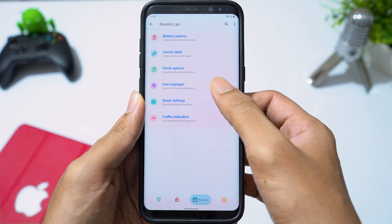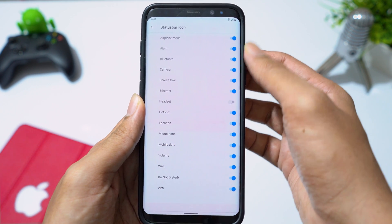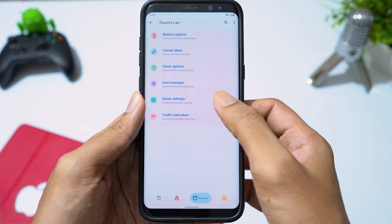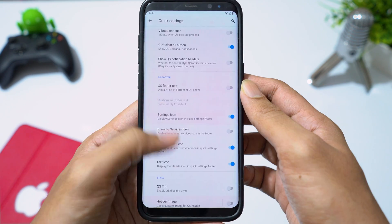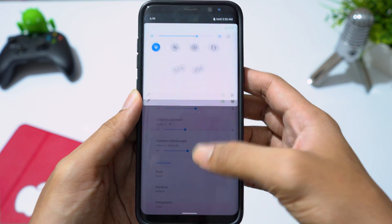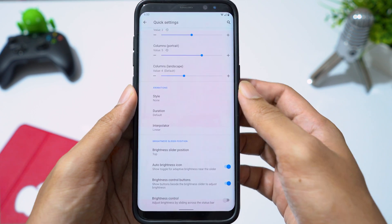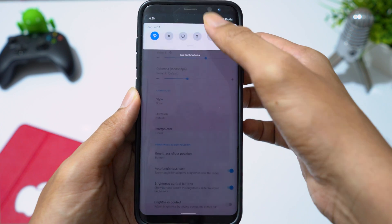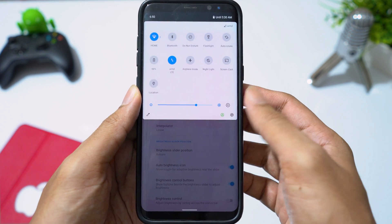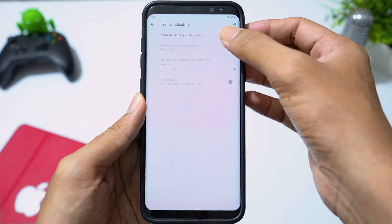In icon manager, you can enable or disable status bar icons. In quick settings, you can enable quick pull down and change the number of rows and columns of quick settings icons. You can also change the brightness slider position.